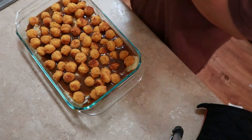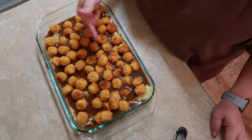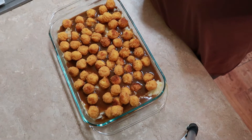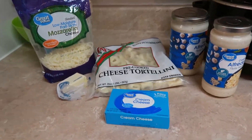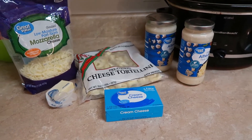Then throw that bad boy right back into the oven — I'd give it another 10 minutes. If you're putting corn on there, add it before it goes back in the oven, and you can throw some cheese on it too.